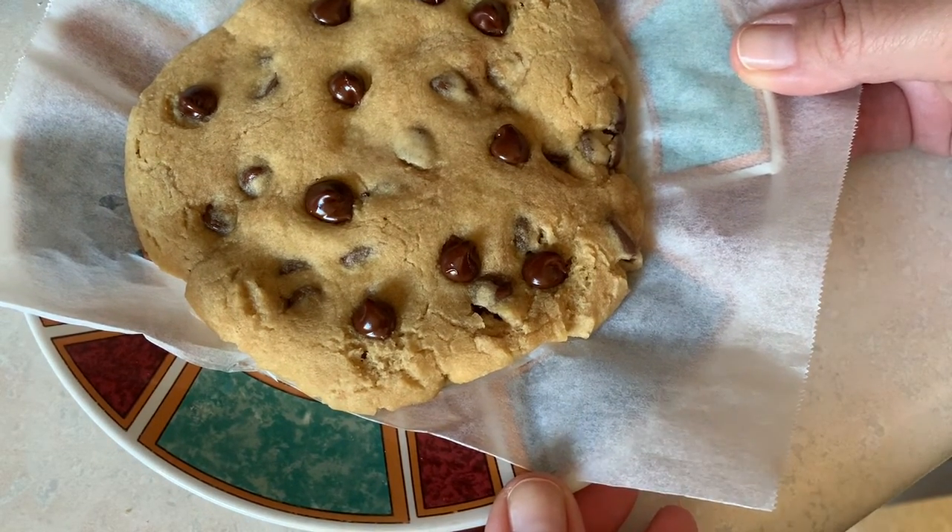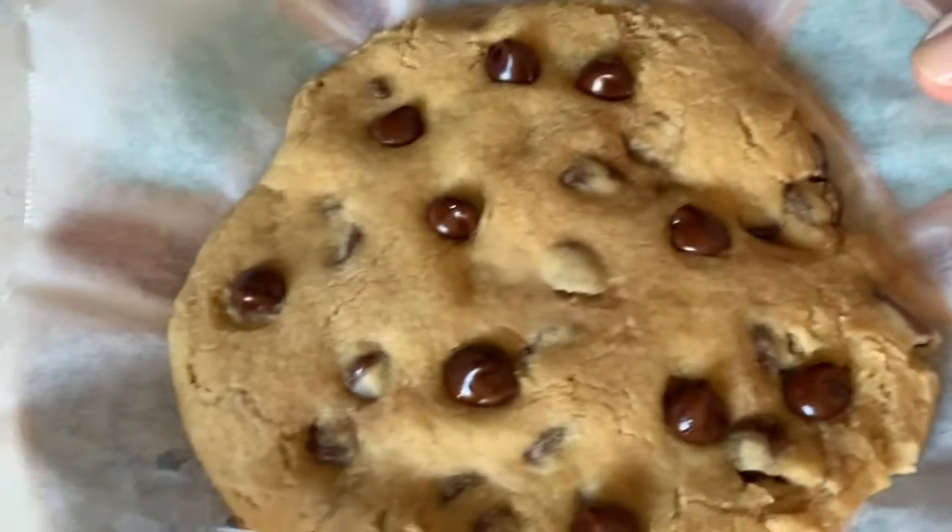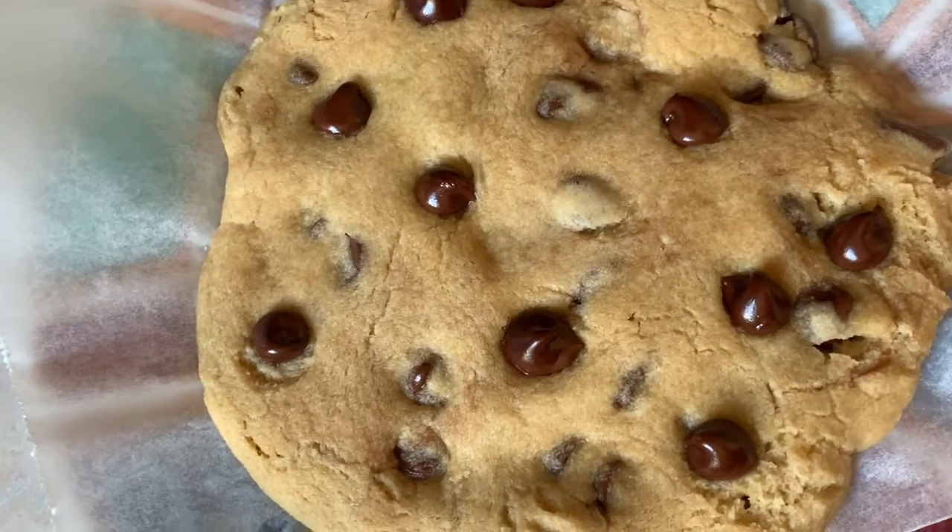What I did is I tripled the recipe and made three cookies — one for me, one for my husband, and one for my son who's here. I'll probably make some this weekend for my grandson too. Enjoy!